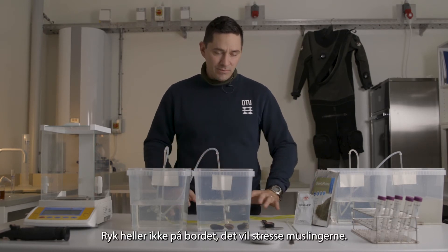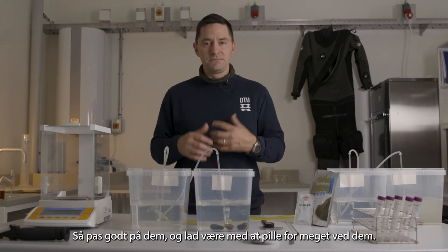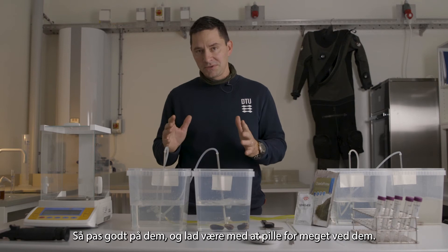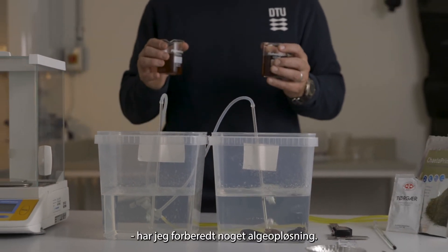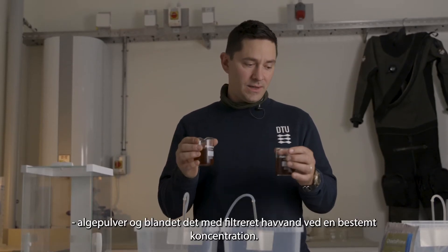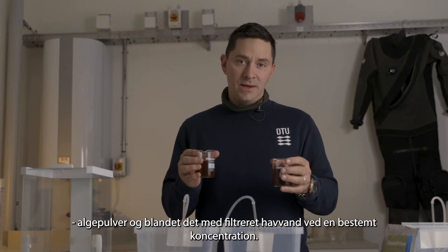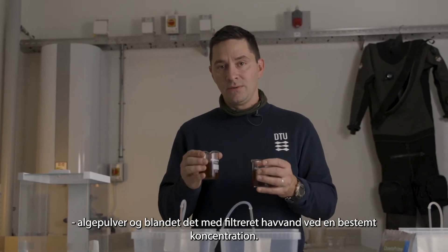It's also important not to move the table around, as that further stresses out the mussels. Keep them comfortable and don't touch too much. To start the experiment, I've prepared some algae solutions made from algae powder mixed with filtered seawater at a known concentration.